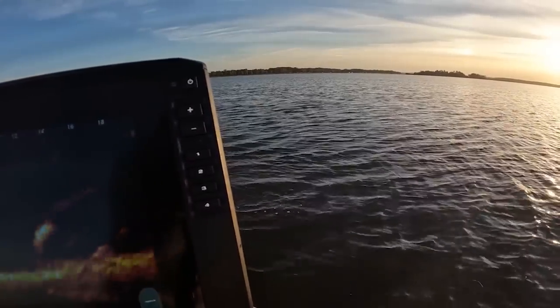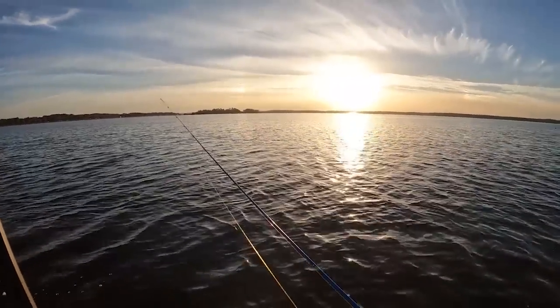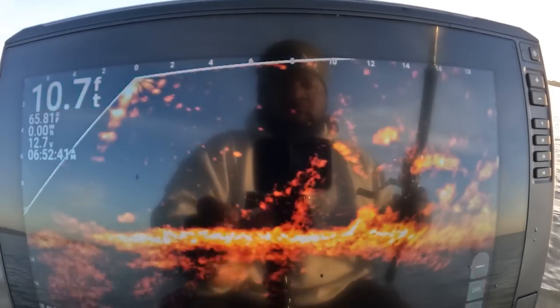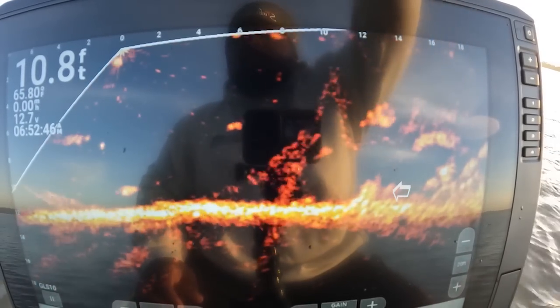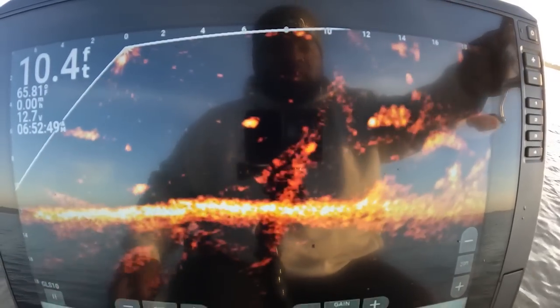Flip it! That sun is bright y'all, super bright. I had to put my glasses on — it's burning my eyes. And the crappies are burning it up y'all! That is a tank right there — that is a tank. See if I can get it. That is a tank, I'm not kidding.